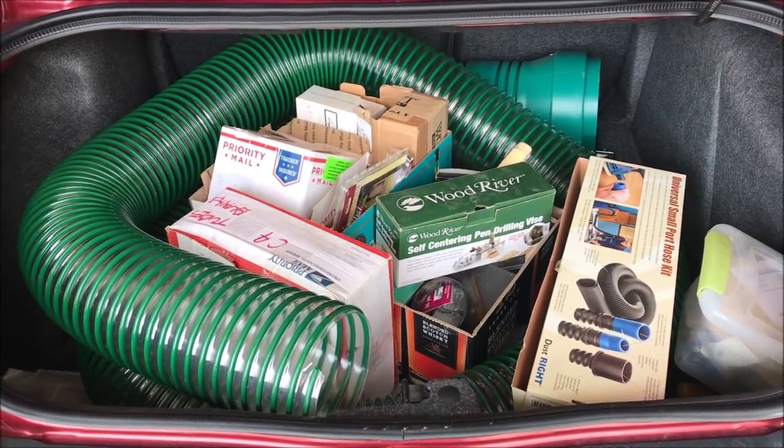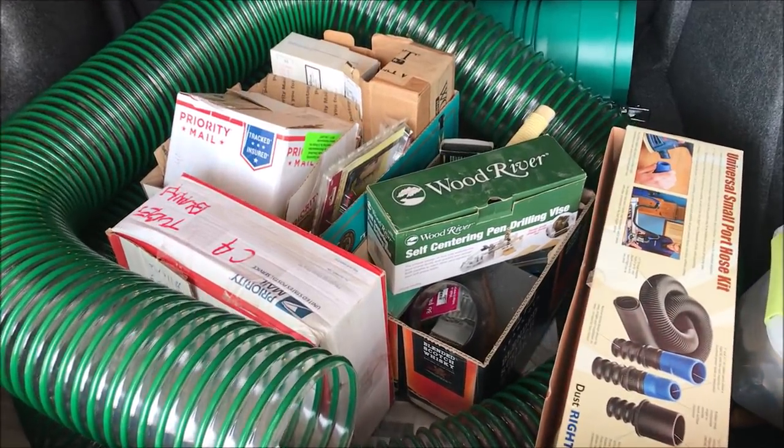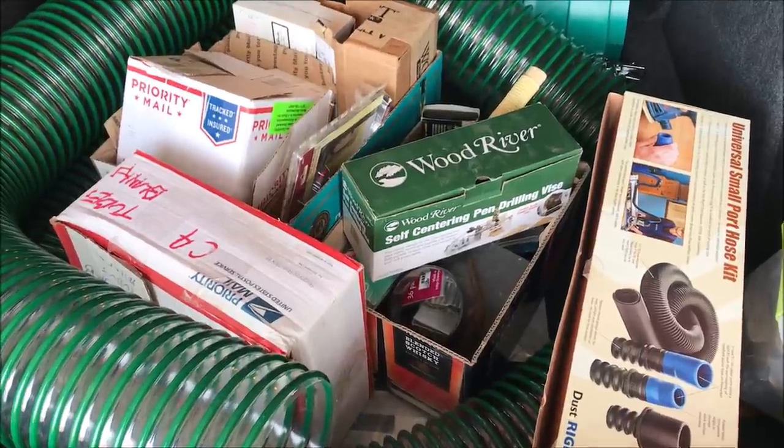I may even share with you the price I paid for all of this amazing stuff. I just finished unloading my trunk. I've got everything laid out on top of my table saw, and we're going to go in there in a second and take a look at it.